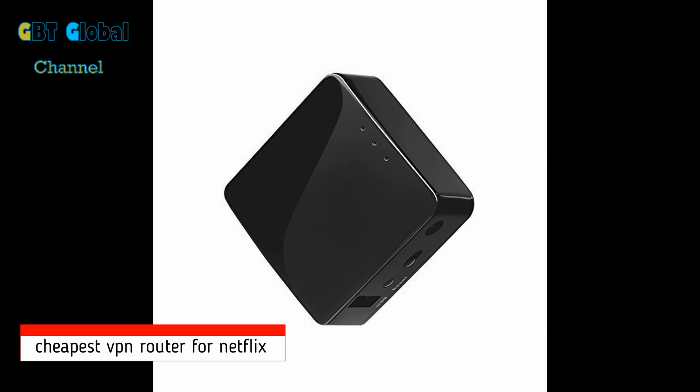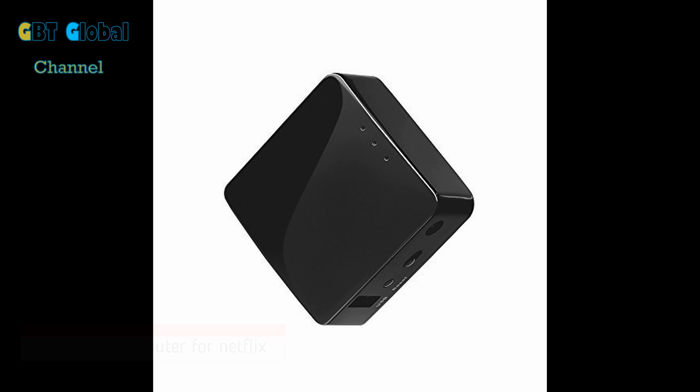Hello guys, today we're going to be telling you the best VPN for Netflix. So technically the best VPN router for Netflix and I've picked up this one here and you can see it on the screen. It comes in four colours and we'll get into that a bit later.